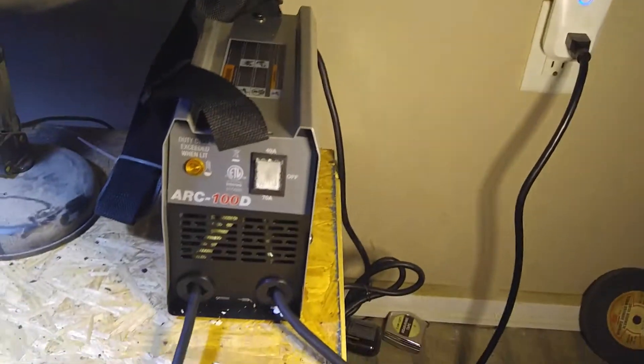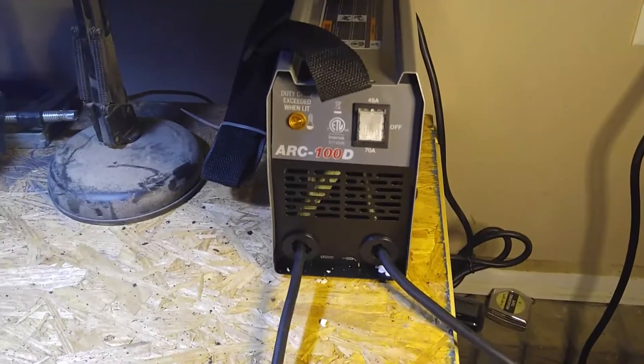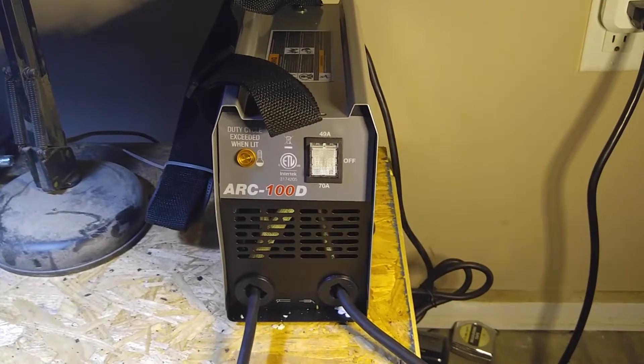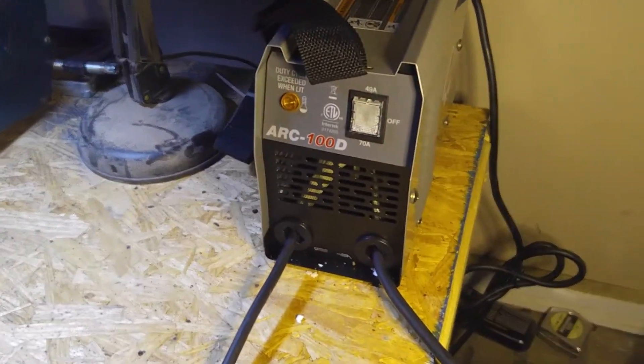It is a stick welder and I've used it to weld several things now — two or three things, I guess. And so what we're going to do now is start welding this base plate. This is the third update to the drill press project. So here we go.